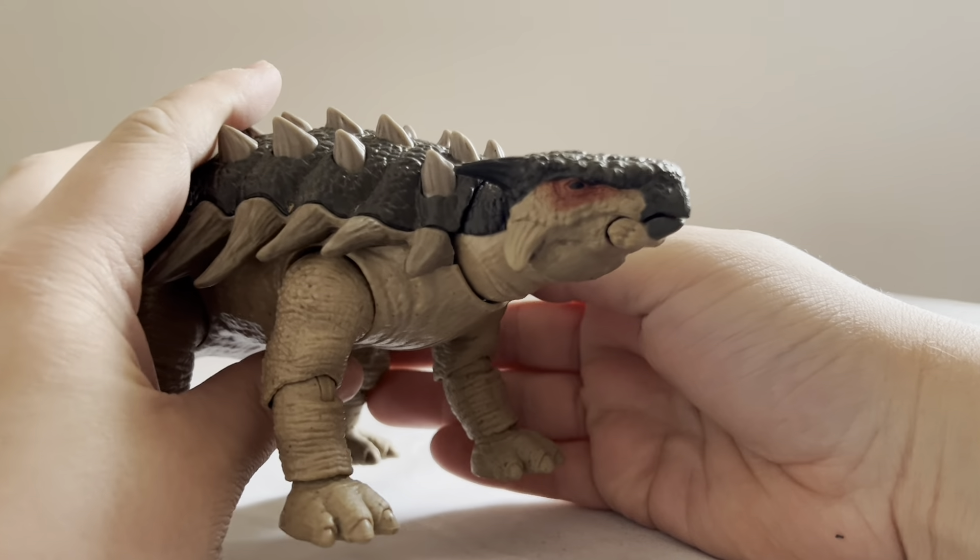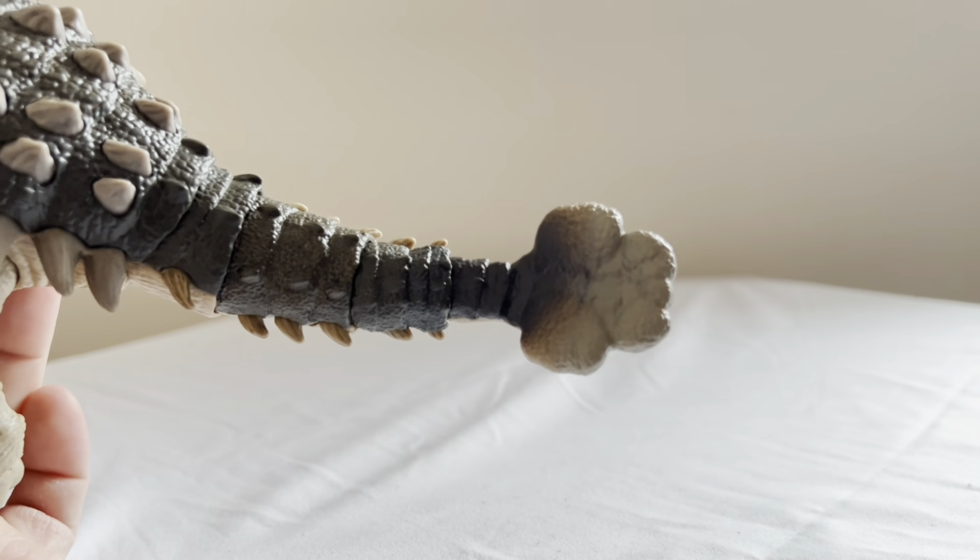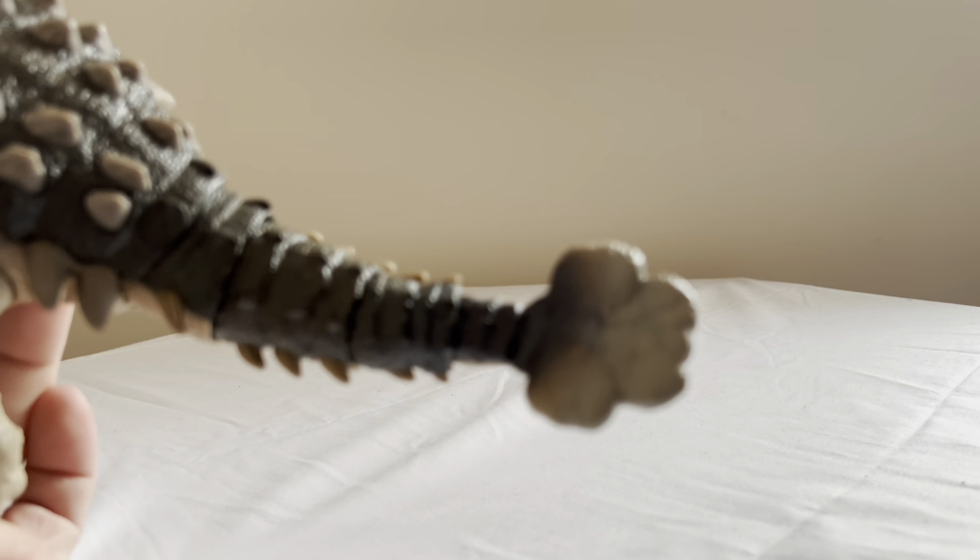Did you see the nice osteoderms? And this big, famous club tail, which looks really, really good. I do like how this thing looks. I don't think they could have done it better if they tried.